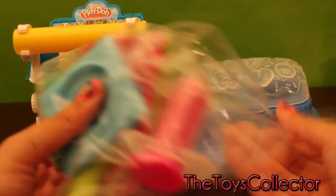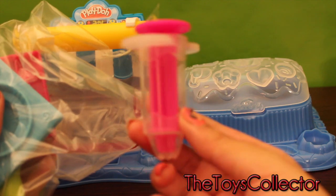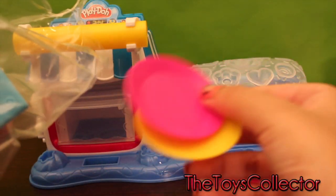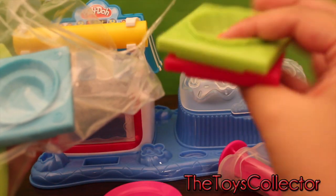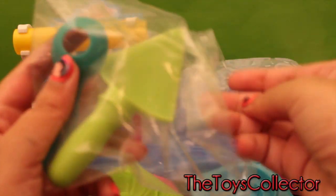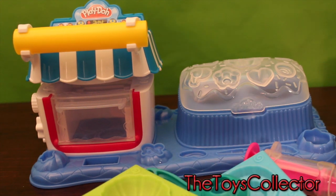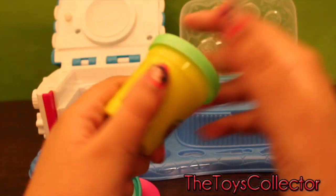Let's open this. That's to make the frosting. Two plates. Some molds. Another mold. A spatula and a spoon. Okay, I'm getting started now.